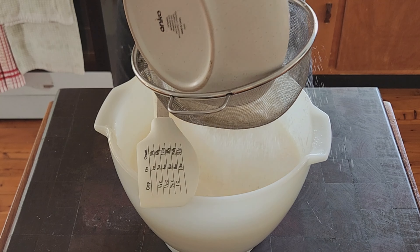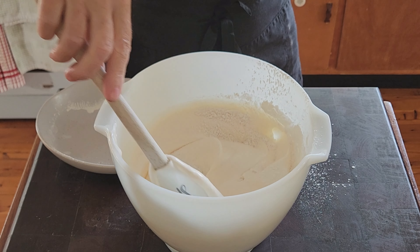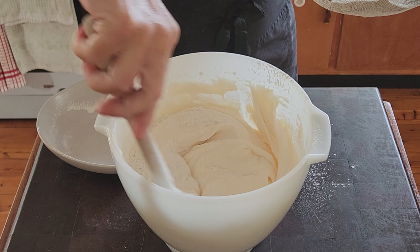Then I place a sifter over the bowl and gently sift the flour mixture a little at a time. Using a folding motion, I stir it in.